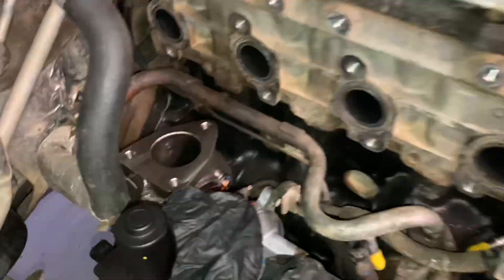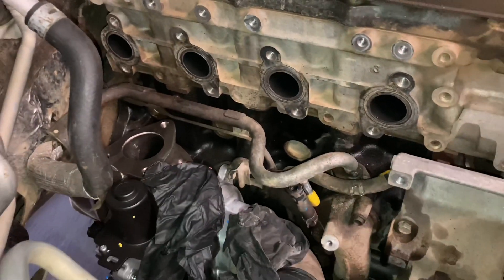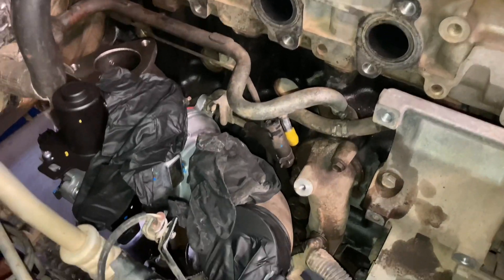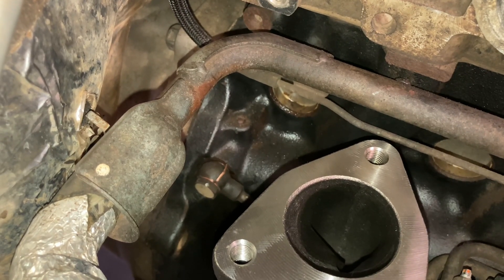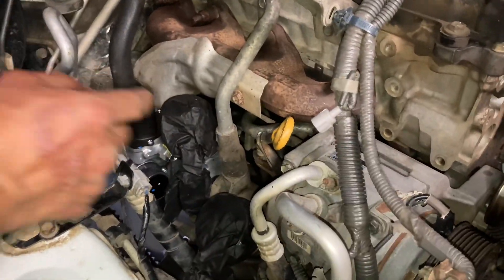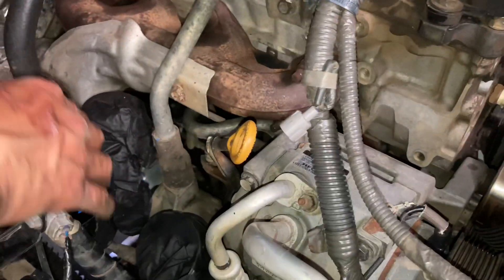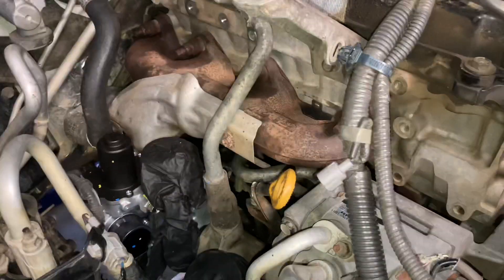The new turbo is in position down there. Give you a bit of a look around so you can see what's done, what's not done, what's got to go where. Oil supply down there's done. So the new turbo's on. We've got the exhaust gasket - that's in, that's in, that's in. Hoses are plugged in, clamps are on, that's all plugged in, all torqued up. Bracket next - bracket up there. Happy days.